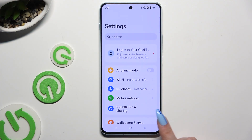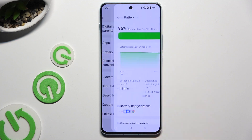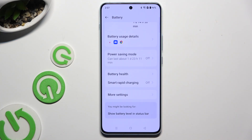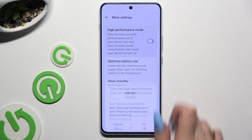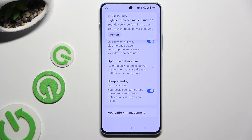Begin by opening settings and scrolling down to access battery. Then scroll all the way down and click on more settings. Following that, use the switcher next to high performance mode to activate it, and confirm your choice by hitting OK in the popup. As you can see, after that high performance is on.